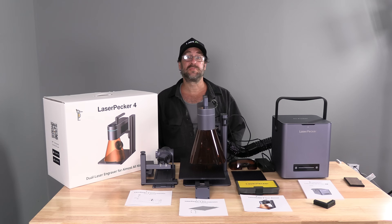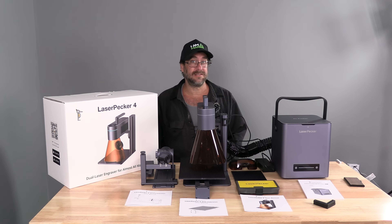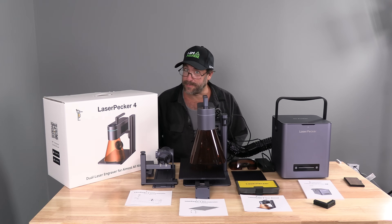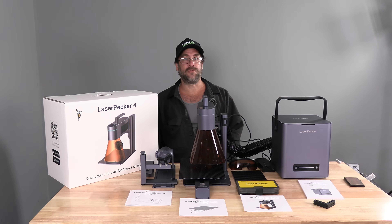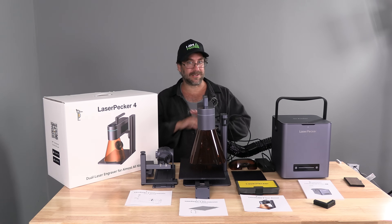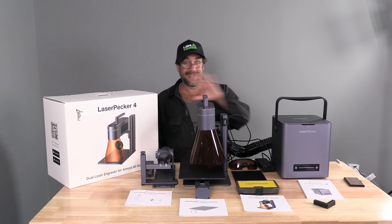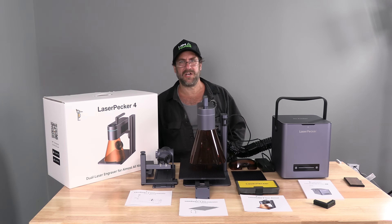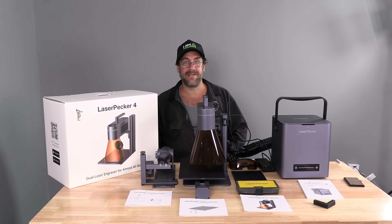LaserPecker reached out to me explaining that they love my style and delivery for tutorials on YouTube and asked if I'd be willing to cover their LaserPecker 4. They offered to send me their ultimate package — the LaserPecker 4 and all these accessories. This kit's been sitting in my studio for a couple weeks. Being unfamiliar with LaserPecker, I was afraid the device would turn out to be low quality and I would struggle to create meaningful, valuable content that my viewers would accept.